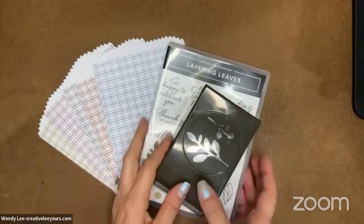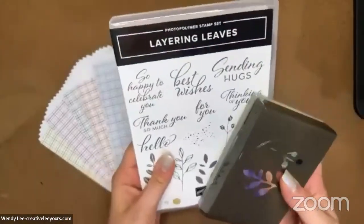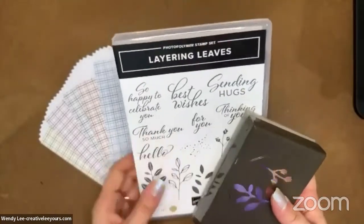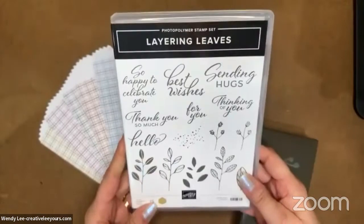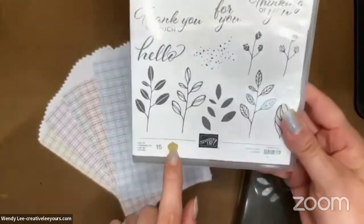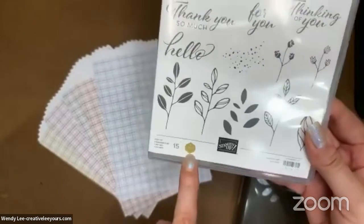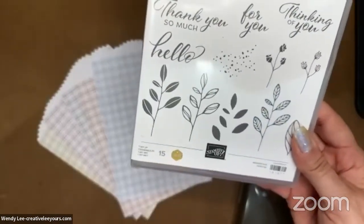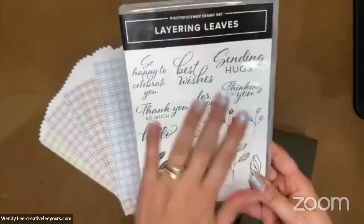So we are going to be featuring the Layering Leaves Stamp Set and Coordinating Bow Punch. We've used this a few times this past month because I love it. This has a little icon on it for the Million Dollar Achiever. Rachel Tessman — she's one of the co-designers that I'm on the All-Star Tutorial Bundle with — she designed this stamp set.